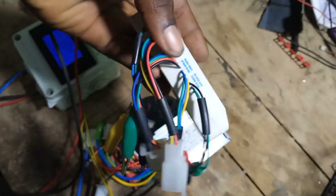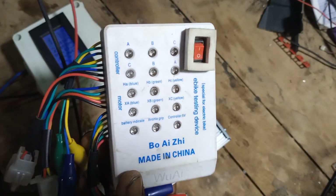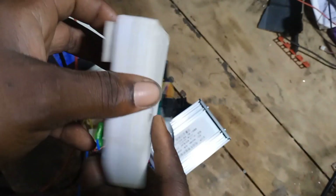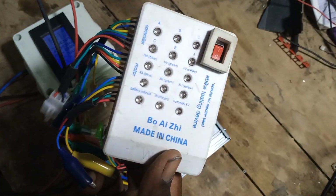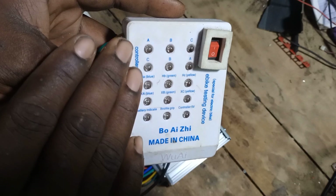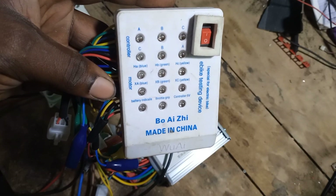With the e-bike tester. So this is the e-bike tester I'm talking about. Now this e-bike tester can also be used for electric scooters and it makes testing their components very easy. Now you can see there are lots of lights here, but each light indicates a special function.